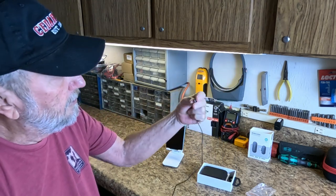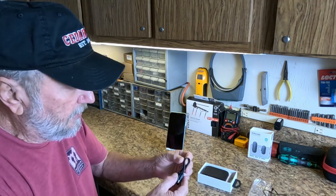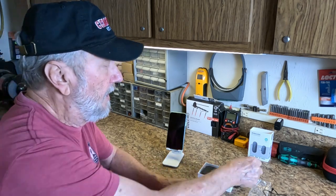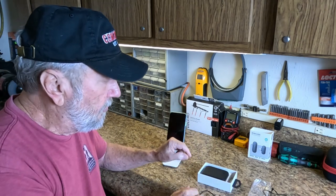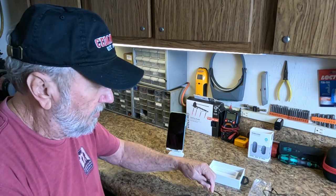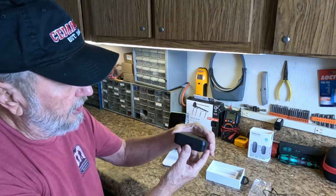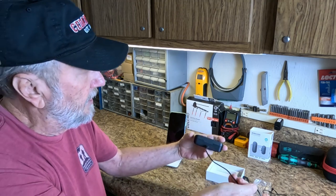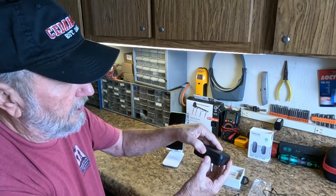You get the little charging cable right here, and this is going to allow you to charge the device — you could actually use it for a lot of other things. Now this is your little charging station, and right here is the USB-C connection point. You would plug it into an adapter.